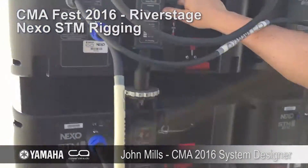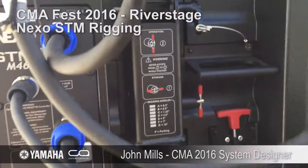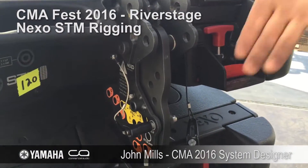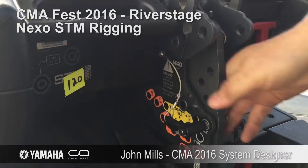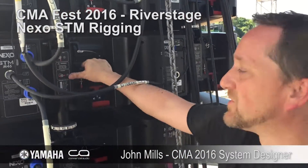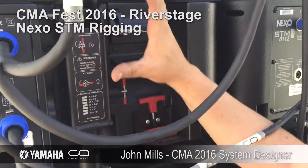You can see the hardware on the M46 is a little bit different than the hardware on the M28. They couldn't get all of this hardware inside of this much space, so they came up with a different braking piece here. On the back, I just wanted to point out the difference — the M46 has a little bit different hardware.